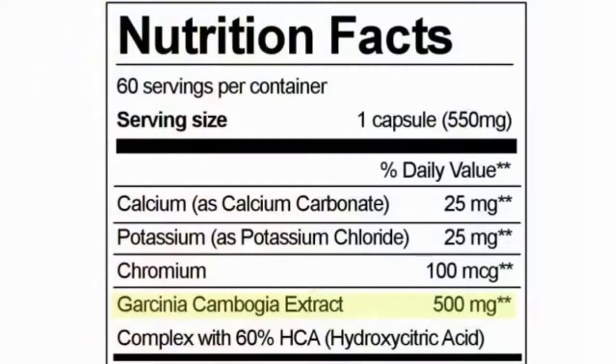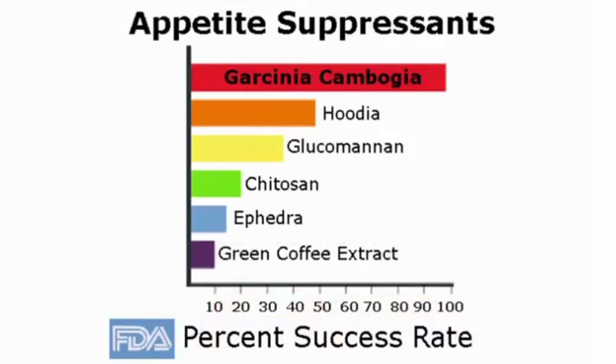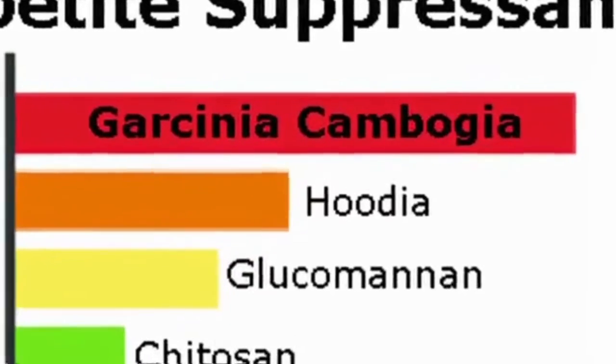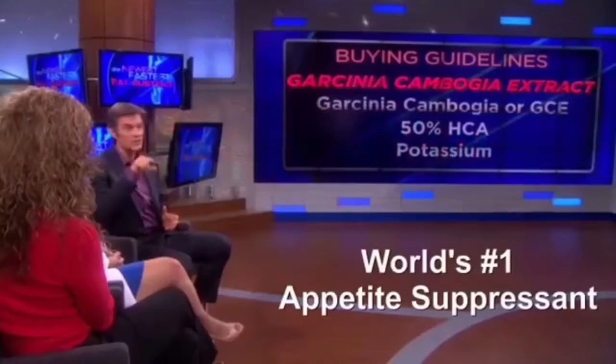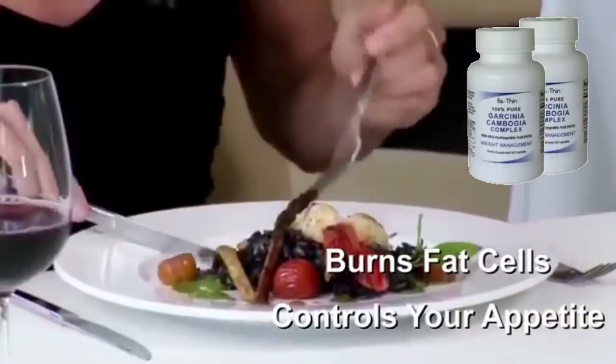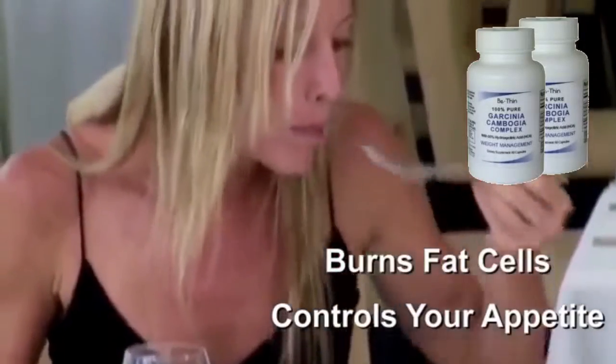That's right. Pure Garcinia Cambogia with 60% HCA is the most successful all-natural fat burner and appetite suppressant in the world. It was even featured on the Dr. Oz and other medical shows. Be Thin 100% Pure Garcinia Cambogia burns fat cells and controls your appetite by making you feel fuller and more satisfied.